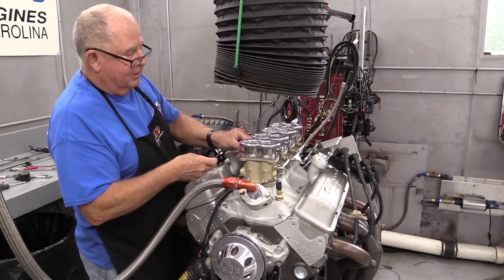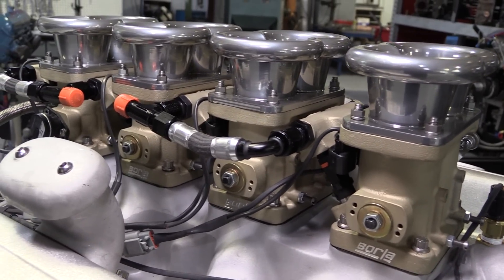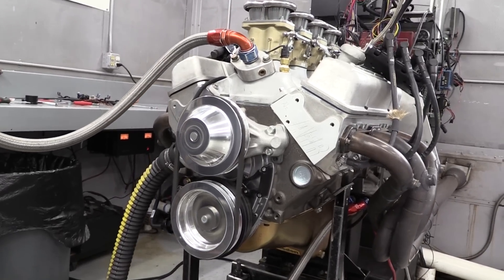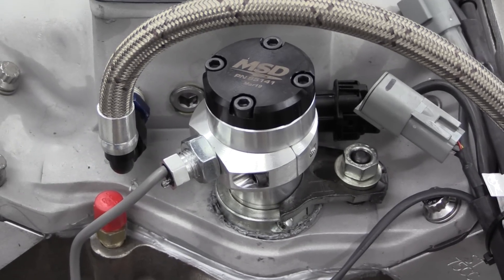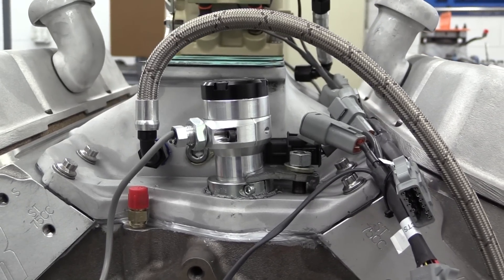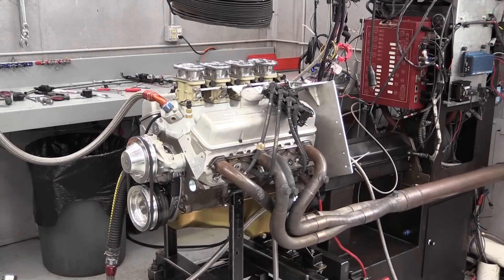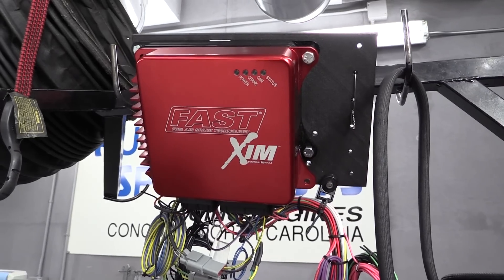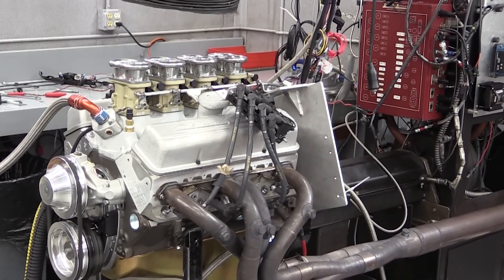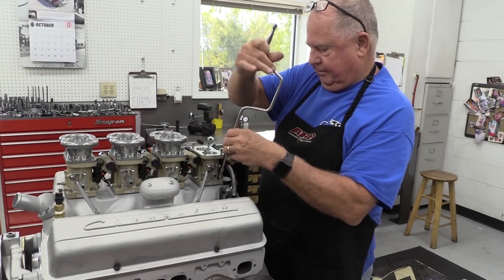Now let's switch to the fuel-injected build. Besides swapping out the four-barrel carb for EFI, the main difference is the ignition system. Dorton switched out the Pro Billet distributor for a crank trigger sandwiched between the ATI damper and crank pulley. There's also an MSD cam sync in the distributor hole to monitor camshaft position — necessary because the cam position sensor tells the engine management when cylinder one is on the compression stroke. The engine management and electronics are all handled by FAST, including a standalone ignition module and individual coil setup.